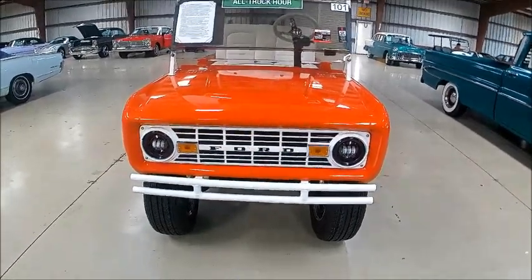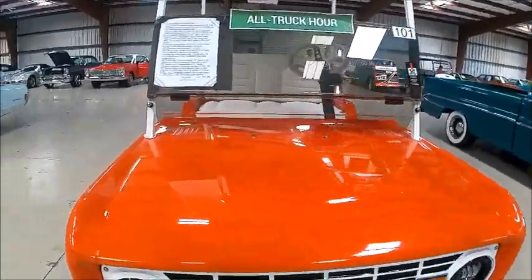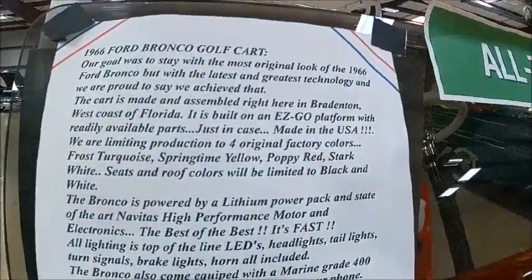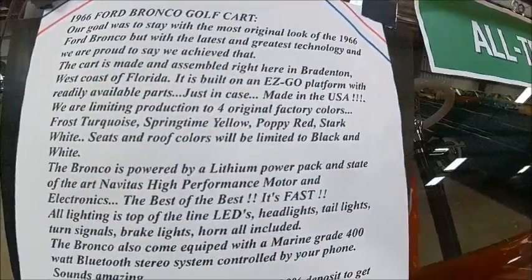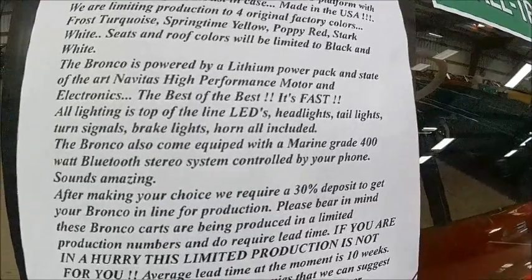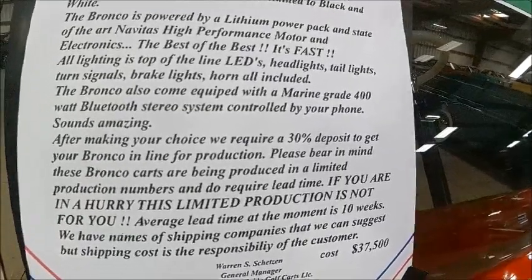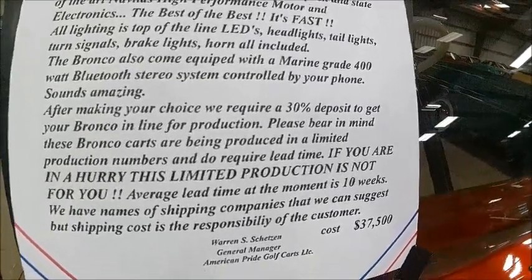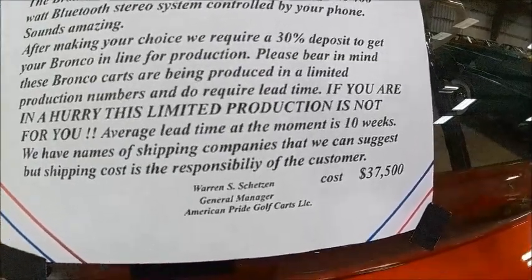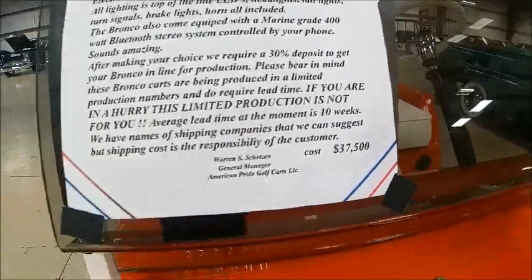You wanted a smaller Bronco — well, here you are. Just kidding. This is actually a recreation of a '66 Ford Bronco as a golf cart. It has state-of-the-art lithium battery technology. You can see the characteristics here — it's made in Bradenton, Florida, so it's made nearby. And you can see the price: thirty-seven thousand five hundred dollars. You have to give them a deposit and lead time to produce it.